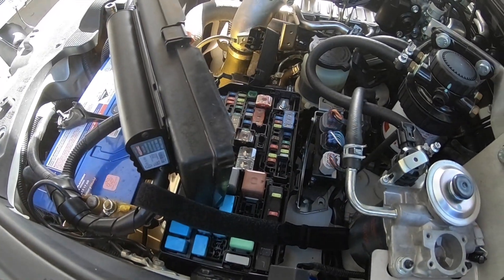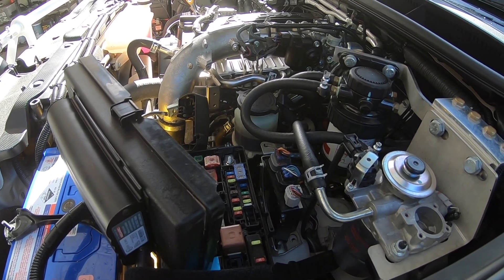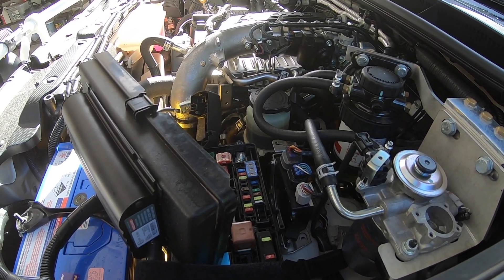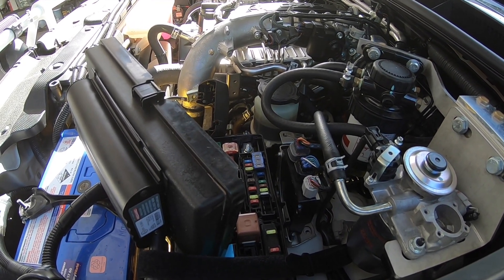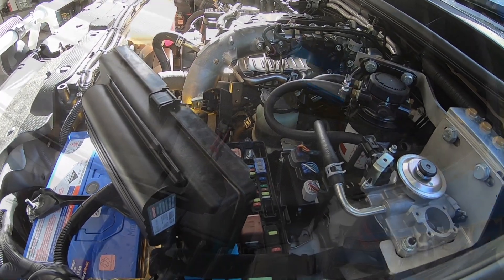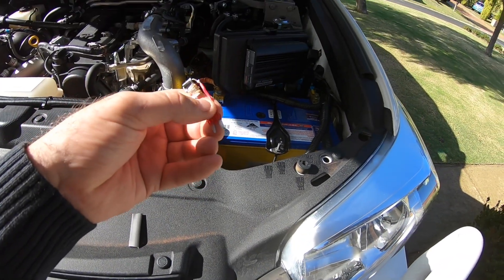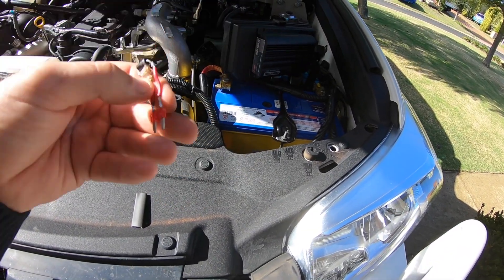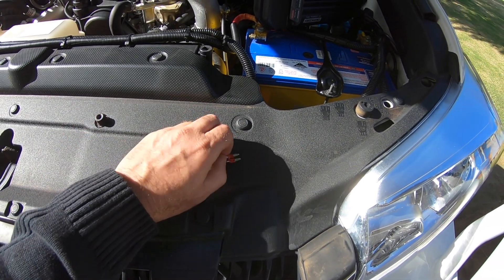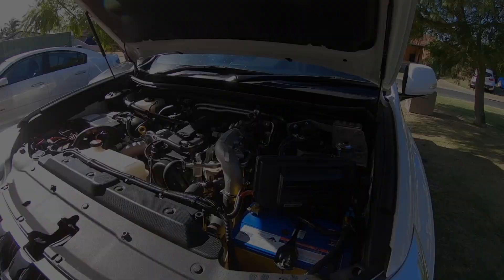One thing you can do on those Prados is put a diode in where the alternator fuse goes. This drops the sense voltage by a little bit and makes the alternator actually charge properly — this is a temperature-compensated alternator so it'll tend to back off. You can buy those for about fifty dollars off eBay but they're pretty easy to make. All it is is a diode — you can see the diode at the end there — and I put a fuse in it, using a normal car fuse. I just encase the whole thing in shrink wrap, and that will bring the voltage up to about 14-something volts when cold and about 14.1 or 14.2 when warm. You can make that for a couple of dollars.